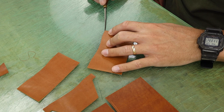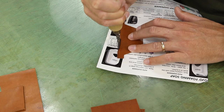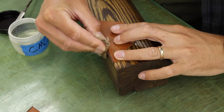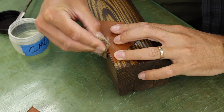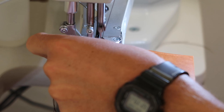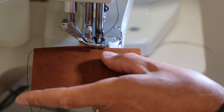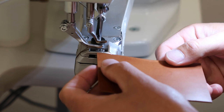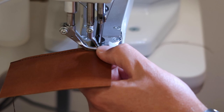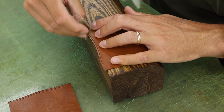Let's work on finishing these edges — nice and beveled, creased, and burnished. That crease really, really tidies up these edges.